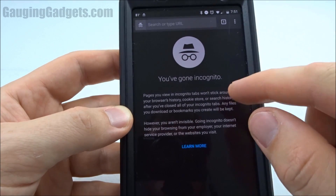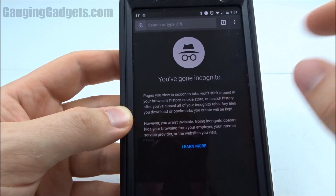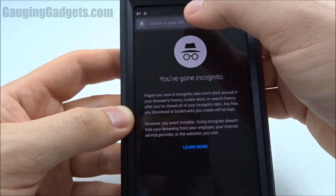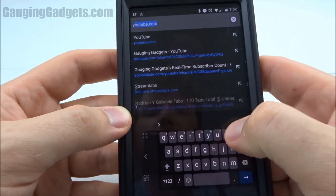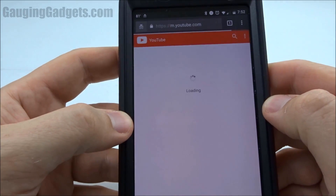I'm going to be doing this in Chrome, but this also works in Firefox, and I'll be doing it in incognito mode just because I want to keep some of my information private. But all we need to do is go to YouTube, and it's very simple.